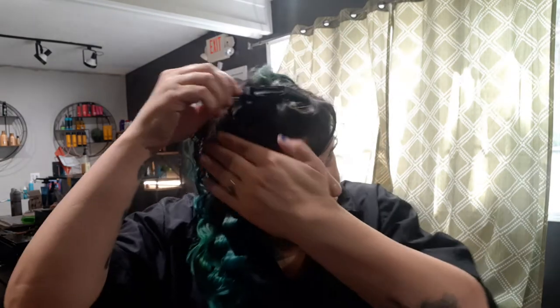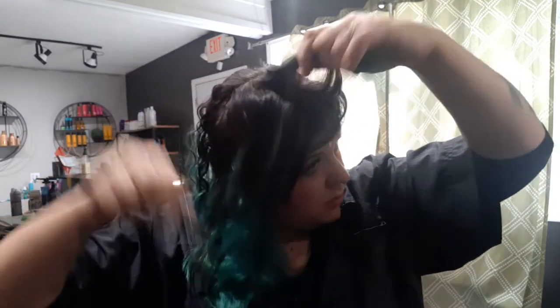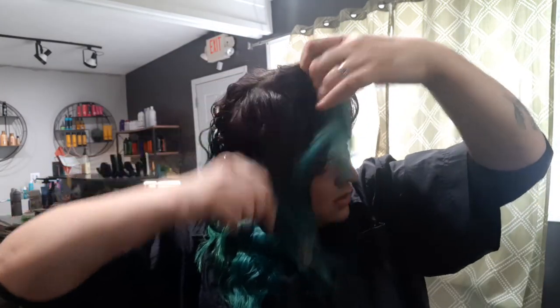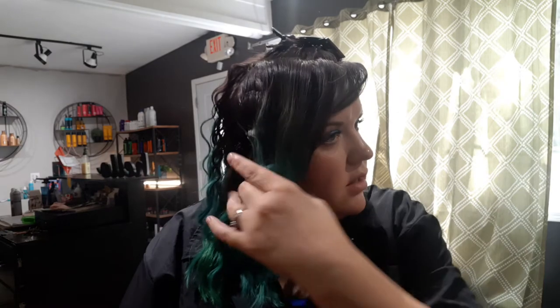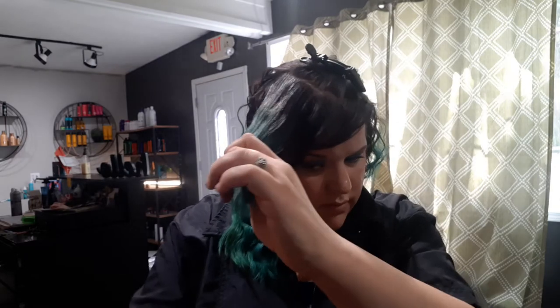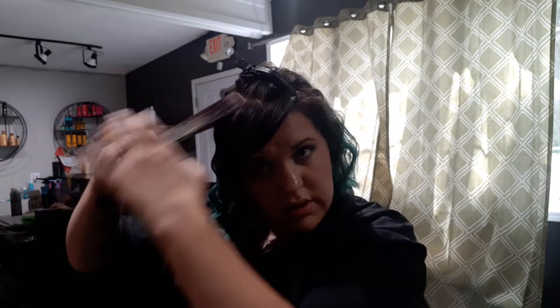I do not wave my bangs — I leave those straight. I don't like waving my bangs. Now the plates are under again around the bottom.